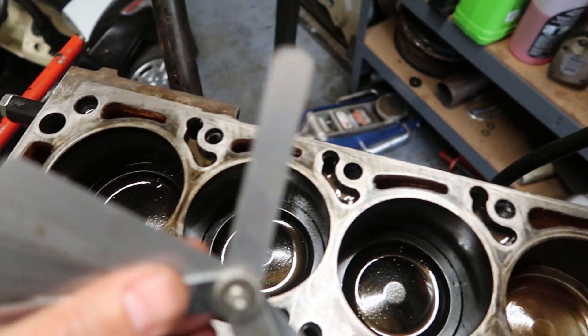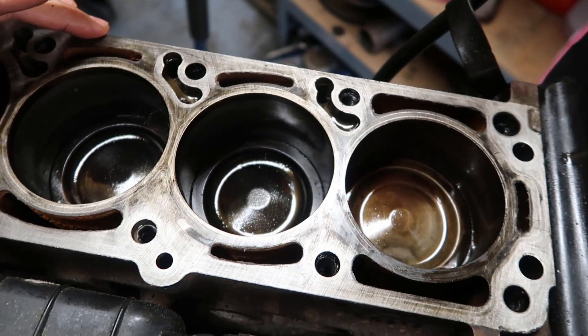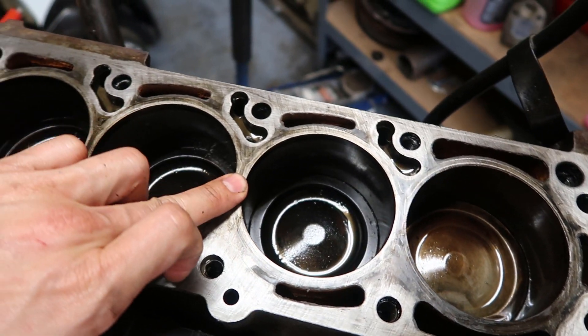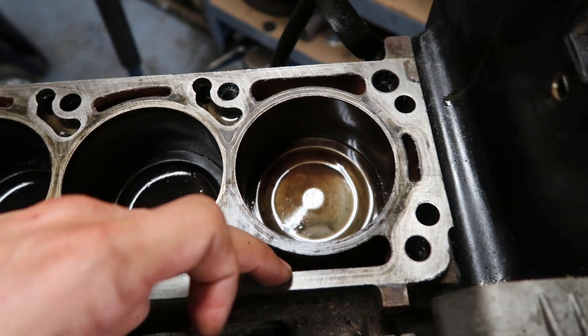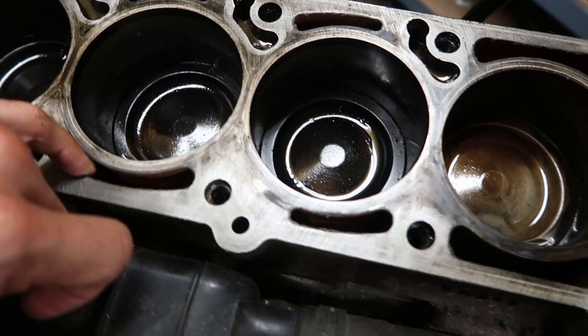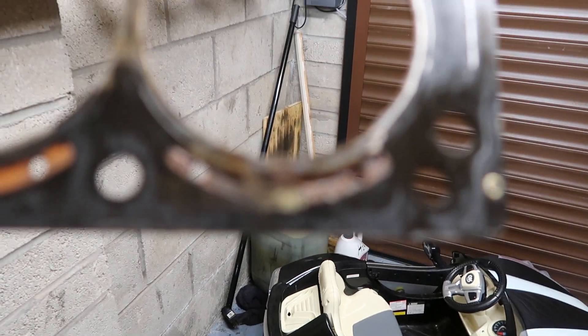That's pretty much the main thing I noticed. Four thou is 0.1 millimetres. Notice all the water jackets are quite corroded — I'm not sure if that's happened while it's been sitting or if it was like that before because of the gasket failure. Let me know what you think in the comments — what do you reckon it is?